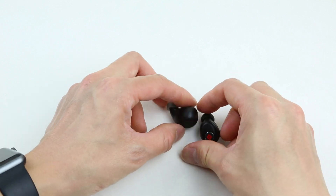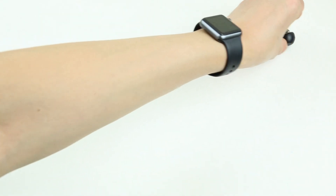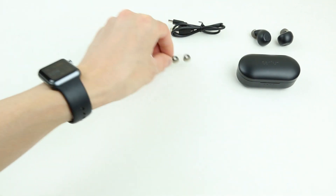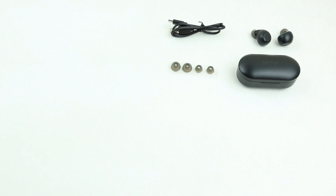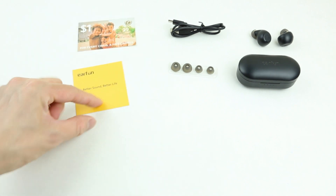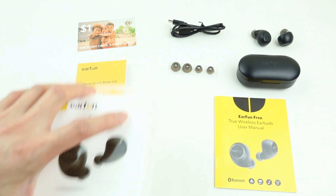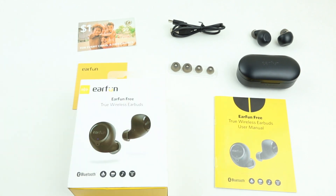Overall, I'm really impressed with the EarFun Free. These earbuds probably have the best tuning out of everything I've heard so far. They also have great features, great battery life, USB-C charging, and more. With all that being said, I really do think these are the best TWS earbuds money can buy this year. Take a look at the link in the description down below, consider liking and subscribing to the channel, and as always, I will see you next time.